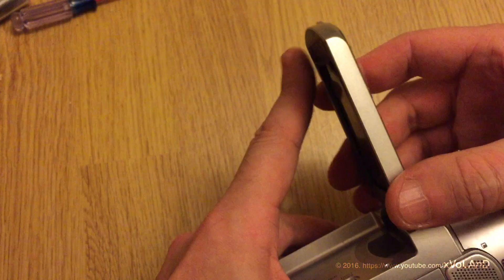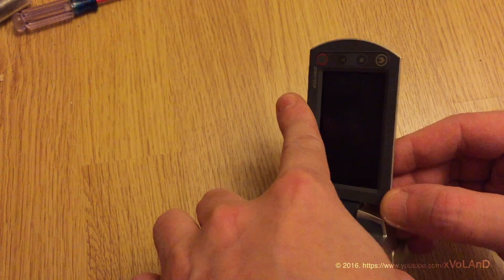But I am not afraid to lose a few screws. Let's go!